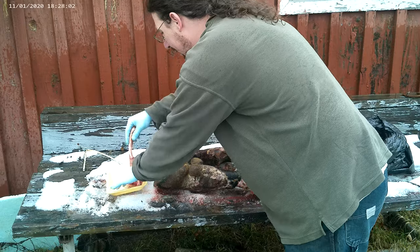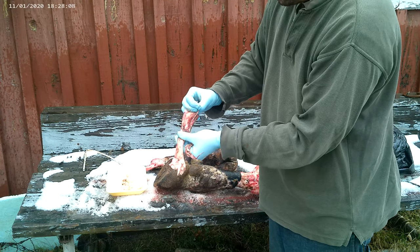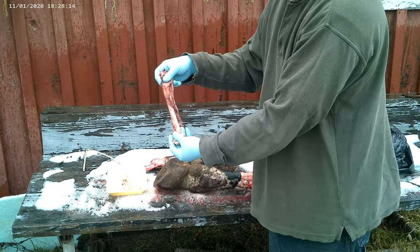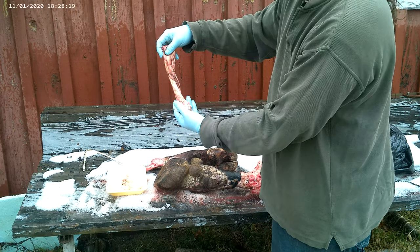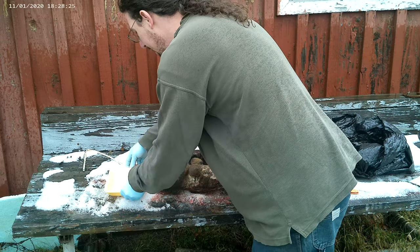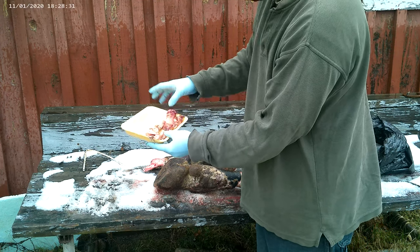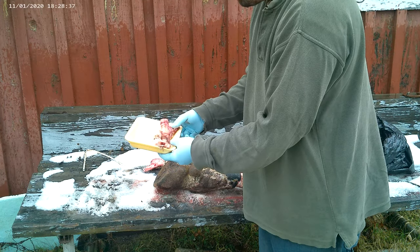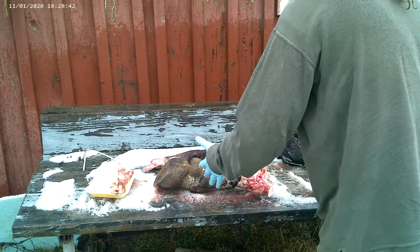What we want to get out is a nice long strip of sinew. This still has some membrane on it. When this dries and we process it by pounding and shredding the fibers, all of this membrane and nastiness is going to go away. You do want something to dry it on — this is a good place to practice our zero waste principles and reuse some of these styrofoam trays that food often comes in, because you don't really want to dry this on your wife's good china.